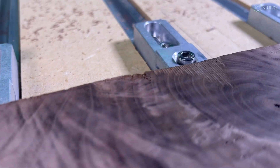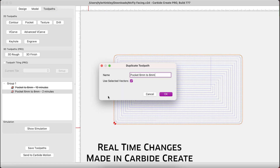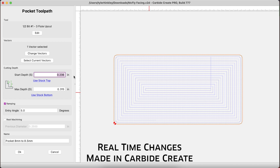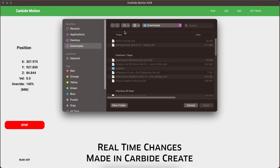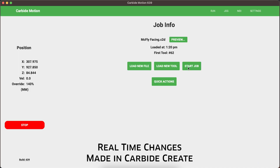Upon close inspection, there was a tiny uncut area along the back edge of our stock. I decided to run one more facing pass and want to show you how quickly you can go in, copy your toolpath, duplicate it, and set up a new toolpath to run in just 45 seconds. I added a toolpath at a slightly lower depth and had my machine running once again. This is a huge advantage with Carbide Motion and Carbide Create — they play so well together, you're controlling your machine with a computer. 45 seconds from 'I want to take a little bit more off this board' to the machine cutting material.